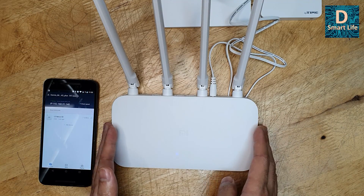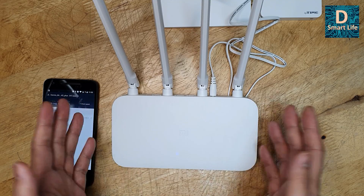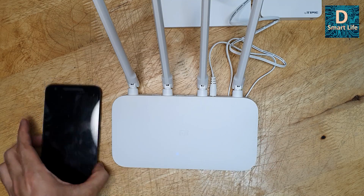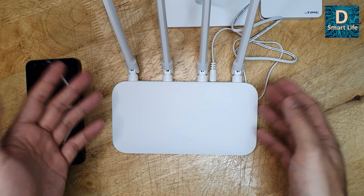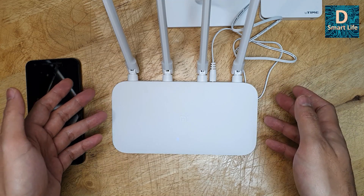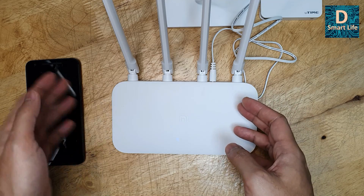Since it has multiple antennas, it's better to go for the Router 4C instead of buying a dedicated Wi-Fi repeater. In the future you may want to change it to another mode, like base station mode or wired repeater mode.